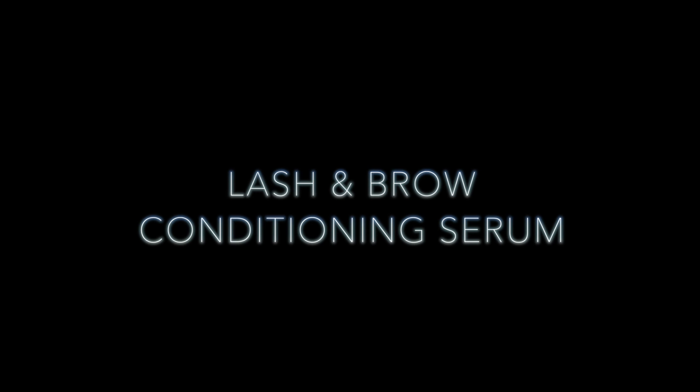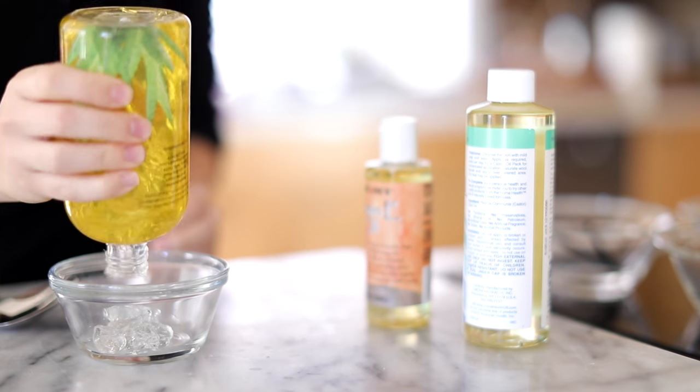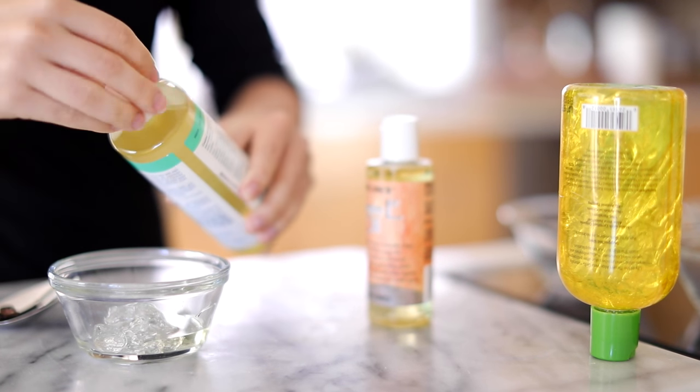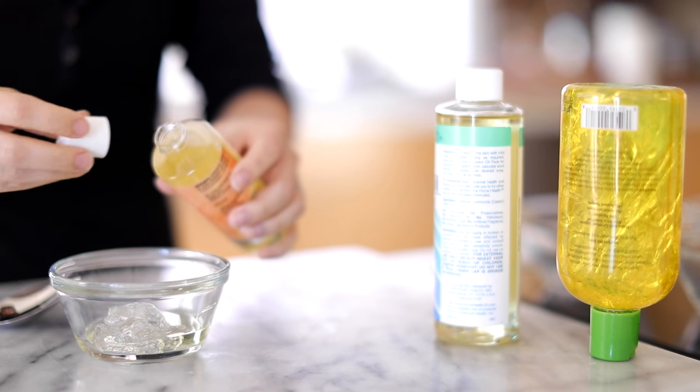Finally, we are making a DIY lash and brow conditioning serum with three simple ingredients. I'm starting with aloe vera — taking about equal parts aloe vera, castor oil, and vitamin E — and adding them together in a small bowl. You can also put this mixture in a mascara wand container, which you can find on Amazon.